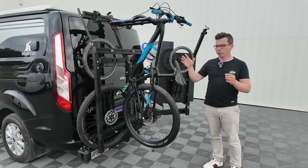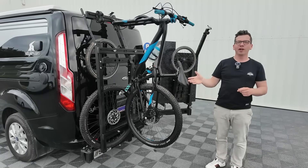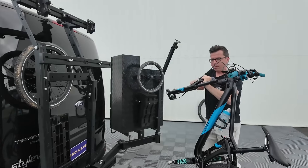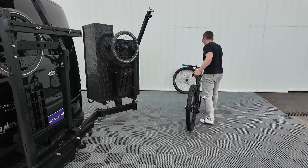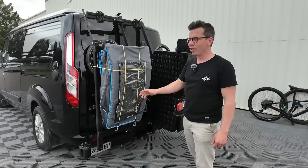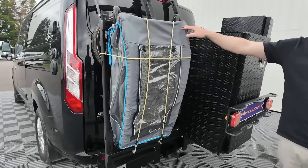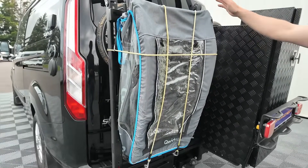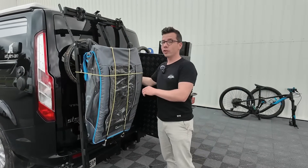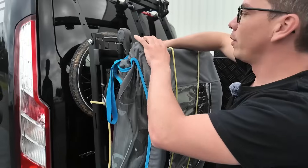On va vous montrer rapidement qu'on peut changer la configuration. On va enlever le vélo et faire une autre configuration. Donc là, on est dans une autre configuration — on a fait disparaître le vélo. On est dans une configuration avec un système de poussette. Ça pourrait être une poussette pour les enfants, ça pourrait être un produit roulant, un petit chariot — n'importe quoi. On va le sortir pour vous montrer que l'avantage du porte-matériel, c'est que tout est accessible, et tout est plutôt simple à enlever et à mettre.